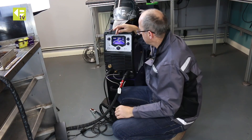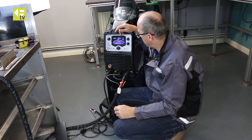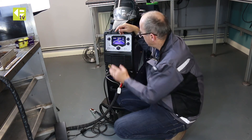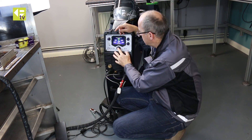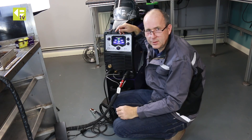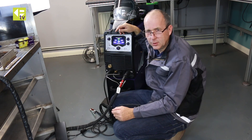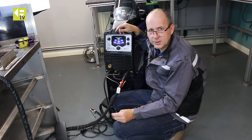So that's a full range of adjustments — the sort of thing you'd expect on a full-blown TIG machine, but built within this multi-process machine. We will be posting more videos covering the MMA and MIG functions, so watch out for those. Thanks for watching. For more information, contact your local Power dealer or have a look at us online.